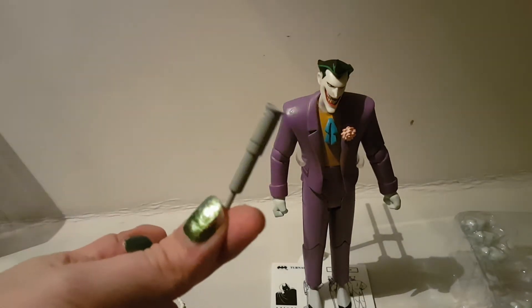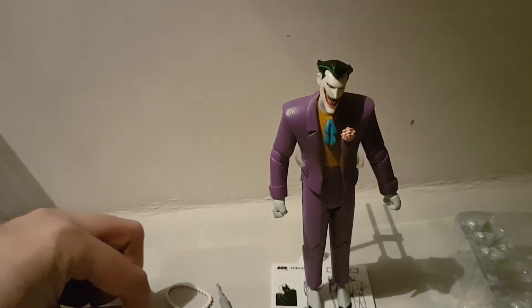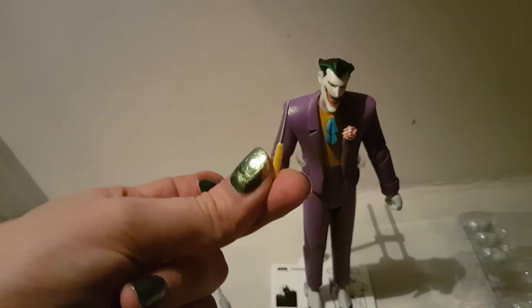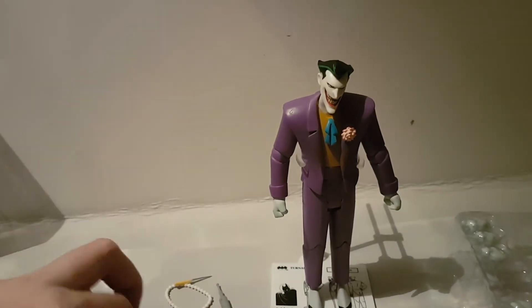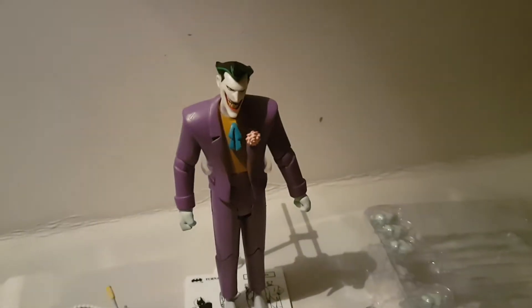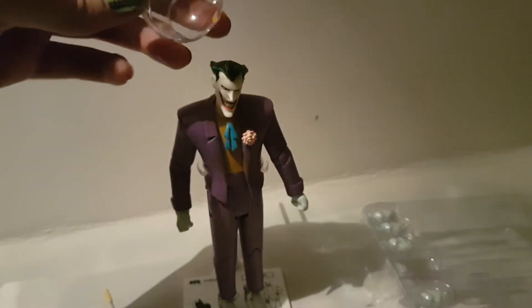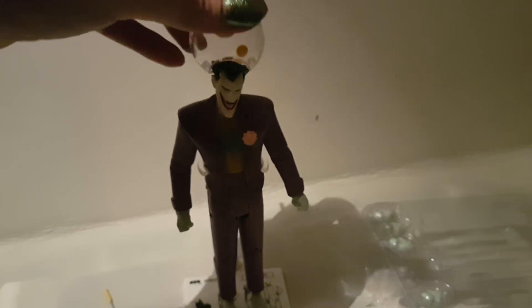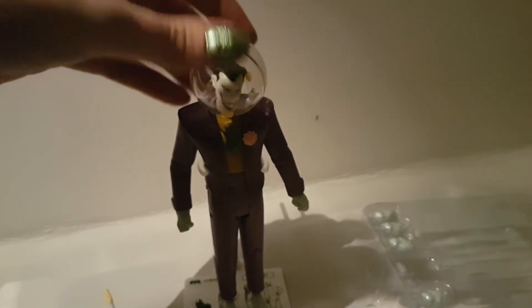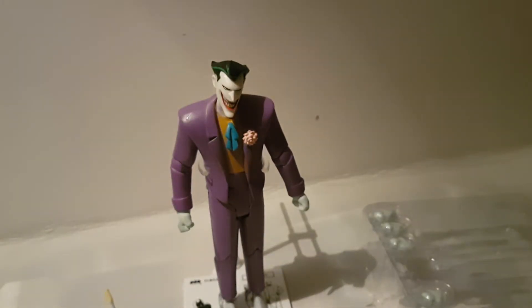He comes with a number of accessories: a telescope, some pearls, a little stiletto ice pick blade thing, a teeny tiny comb, and a ball — maybe a helmet or a fish bowl? I'm really not sure what it's for. Is it a space helmet for him? It just comes with that.